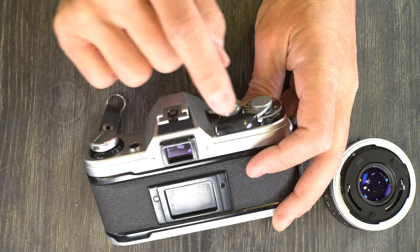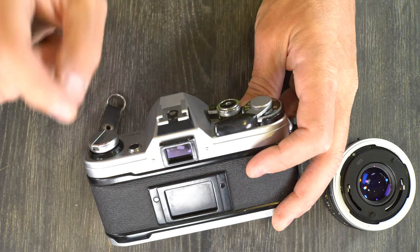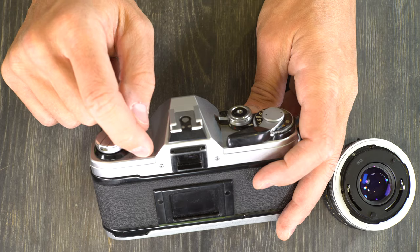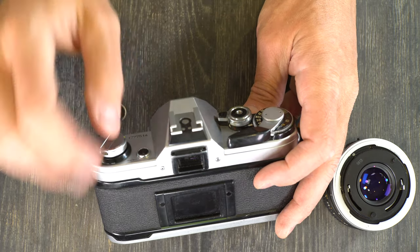If the needle is above that notch, that means your battery is no longer strong enough for the camera to function properly, or it will be dead very soon. So once that needle reaches the notch, buy a new one. As soon as it goes over, pop that new one in.